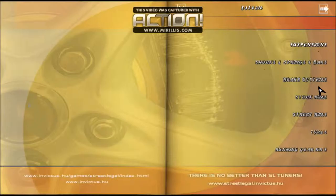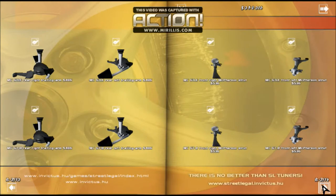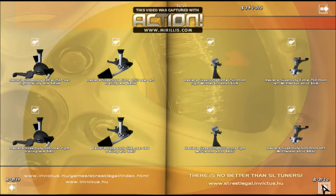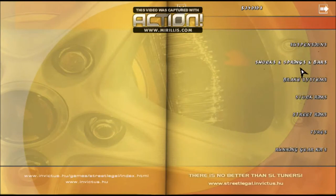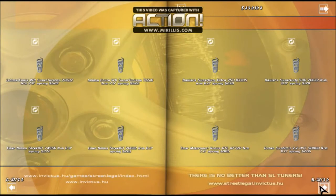Now we work on running gear. Going to Suspensions - grab the same struts I always run. We'll buy them and grab shocks and springs.